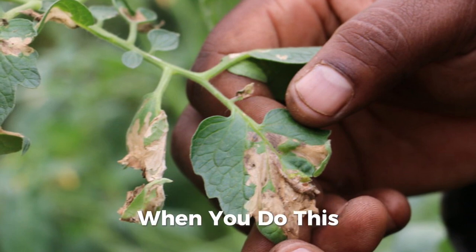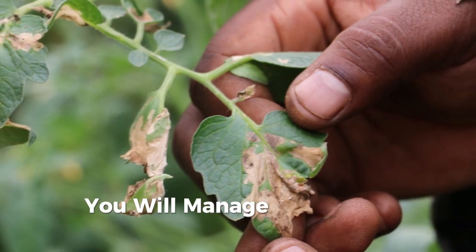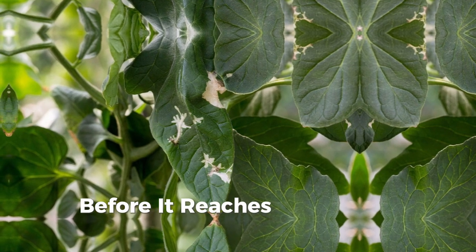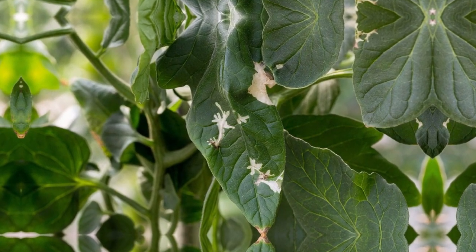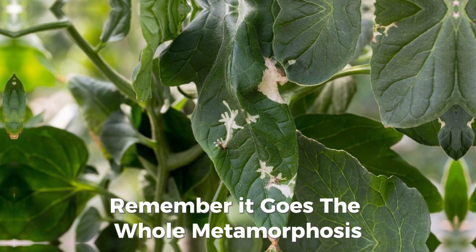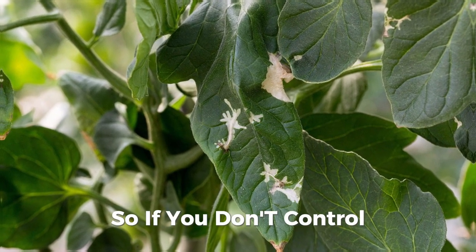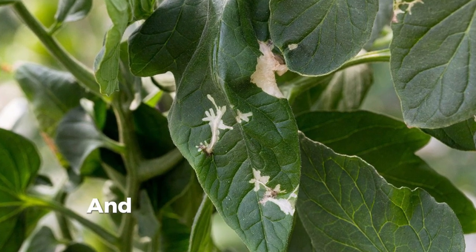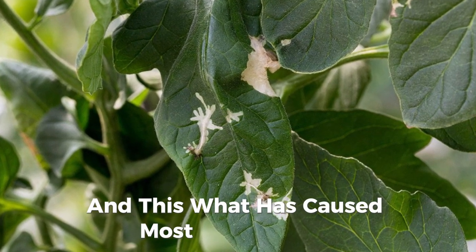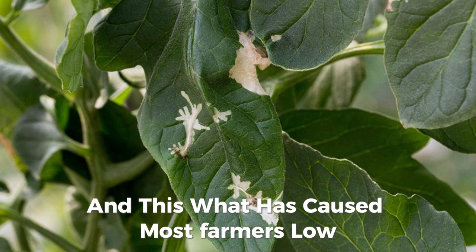When you do this, you will manage to have total control before it reaches the worst stage. It's like a fly — it goes through the whole metamorphosis. So if you don't control it before it becomes an adult insect, it will be hard. And this is what has cost most farmers low yields.